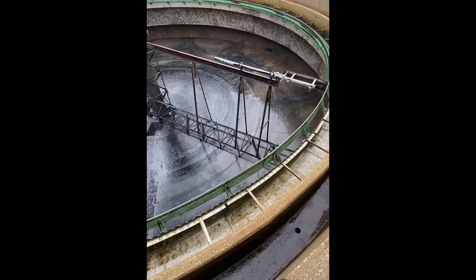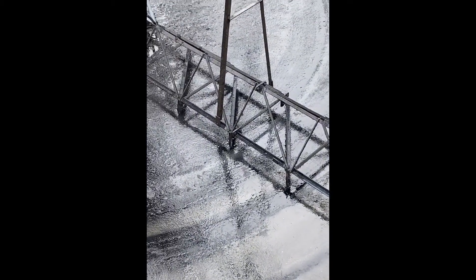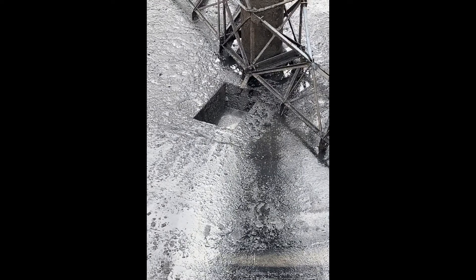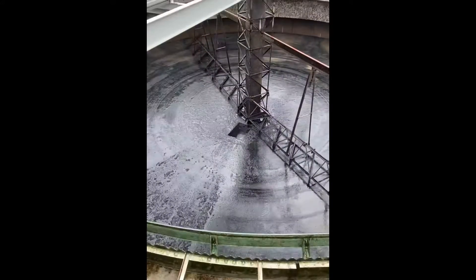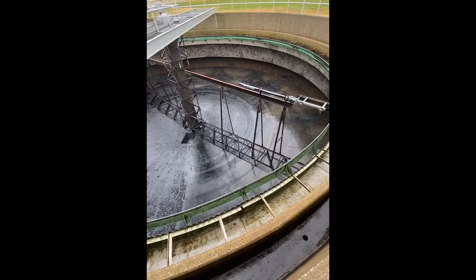This sweep mechanism, which we call a rake, will go around very slowly, pulling the sludge or settled solids down to the bottom middle of the tank, where this sump would pull it through a sludge pump and send that back to the primary settling tanks, where we would pump that sludge out to the digester system.